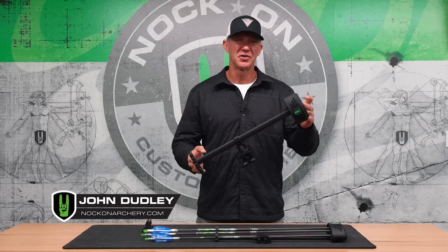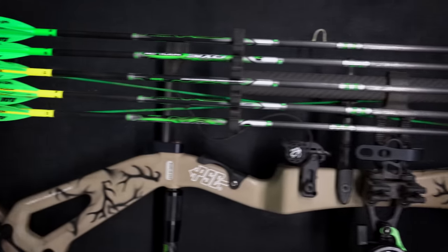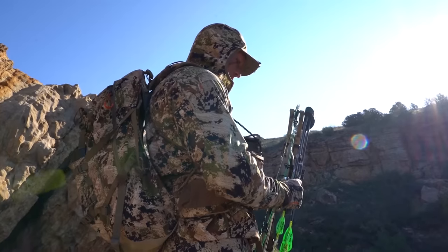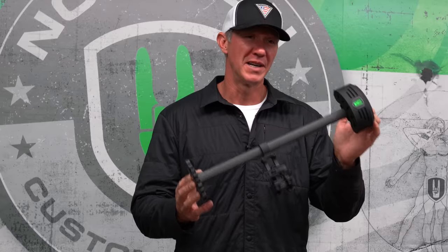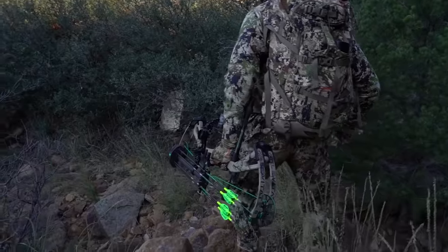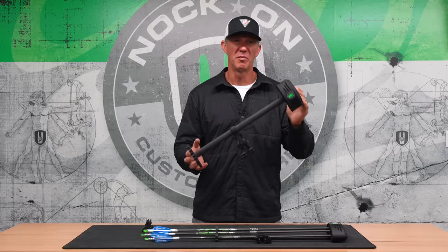I am pumped to introduce you to the Checkmate Quiver. This is something I've been working on for two years, and if you've been paying attention to the Easter eggs, you'll notice that for 2022, myself and some of my closest friends have been putting the Checkmate to use in the field, and the results are nothing short of perfect.